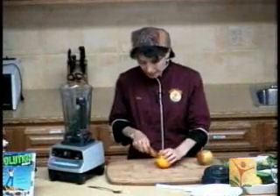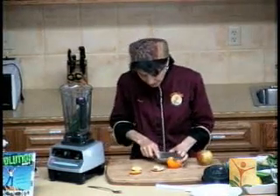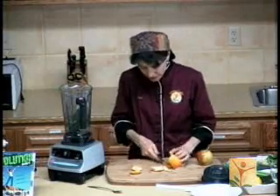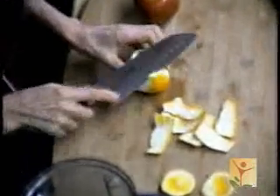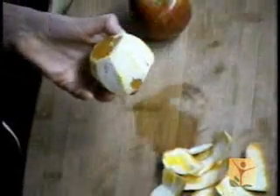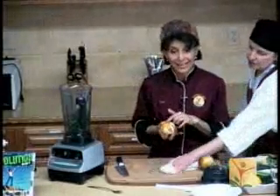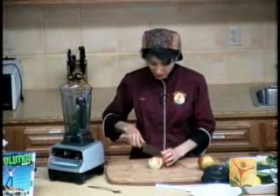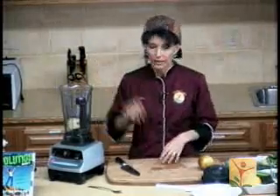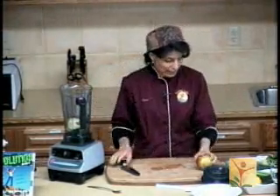I'm going to add an orange to my soup. I'm cutting off the outer peel and leaving as much of the white pith underneath the skin as I can. The reason I'm leaving it on is because I want the riboflavonoids that boost the absorption of the vitamin C in the orange — vitamin C and riboflavonoids work together. So I'm keeping a little bit of that on. And all I have to do is cut it in half and throw it in, because it's a Vitamix — I don't have to worry about the seeds.